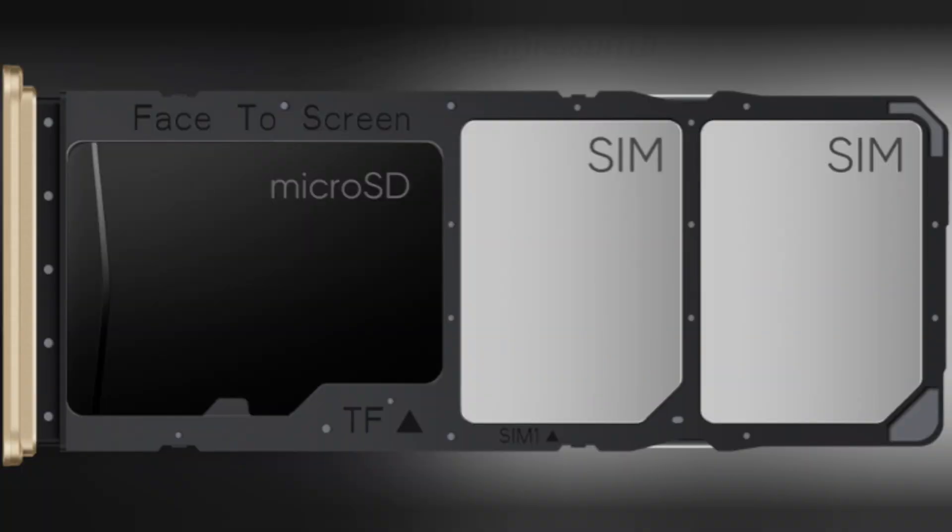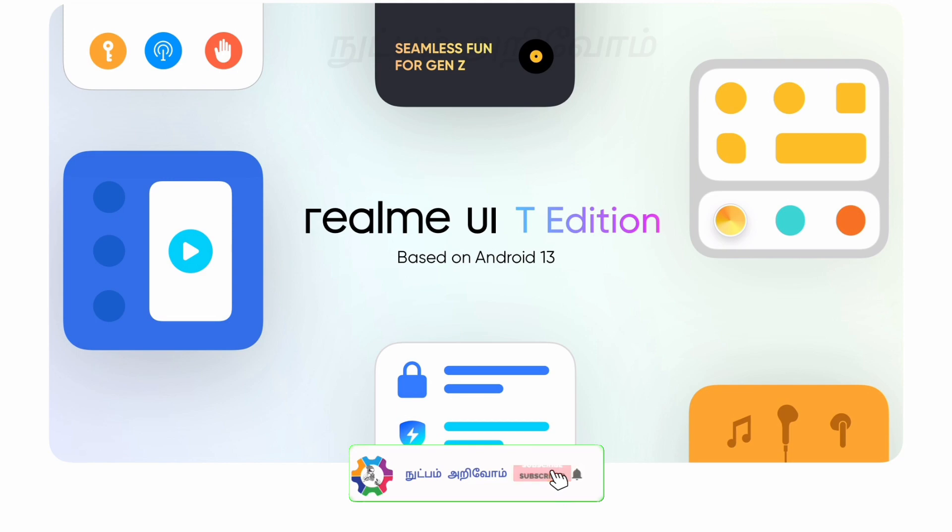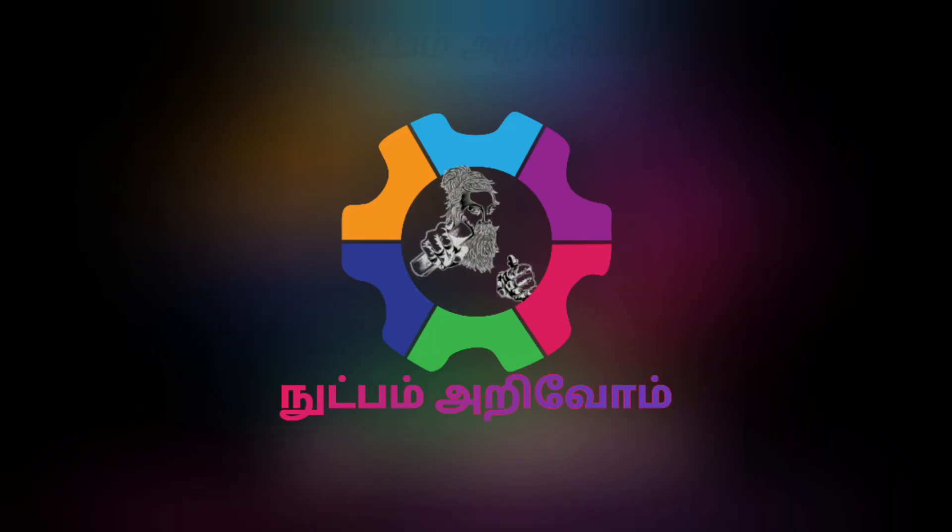This runs on Android 13. The realme UI 4.0 edition is on board. If you are interested in this video, please comment. Bye bye!